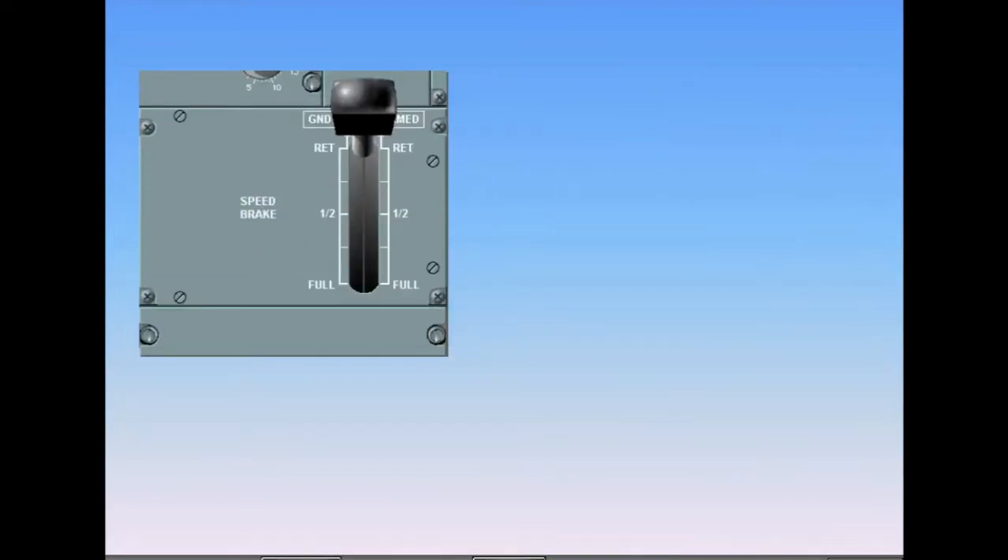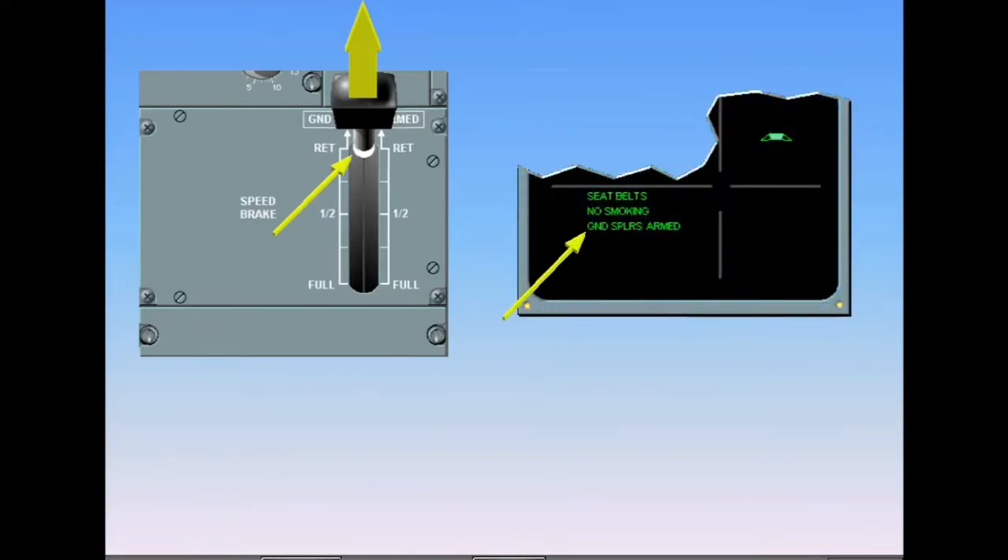After engine start, the ground spoilers are armed by pulling up on the lever. A white band appears around the base of the speed brake lever. A green memo — ground spoilers armed — also appears on the engine warning display, indicating that the spoilers are now armed.